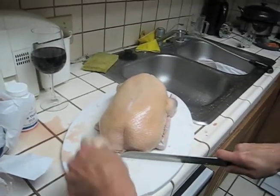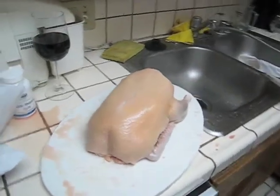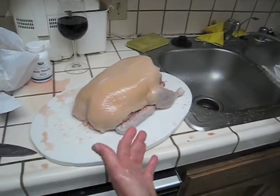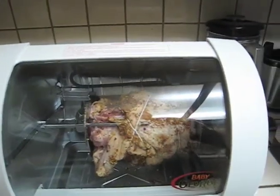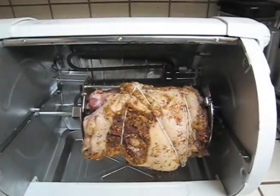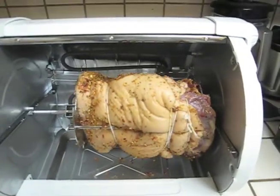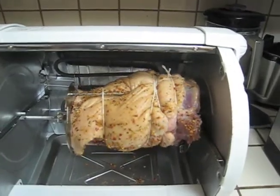We have to cut the duck down to size because it's too big for the Baby George. The duck is now in the rotisserie — we tied it up with string because it was hanging out, and it's got a rub on it. It looks like a good duck.